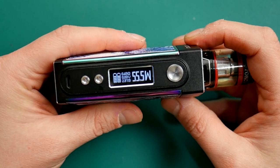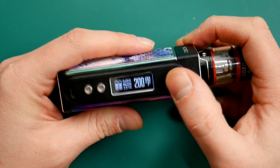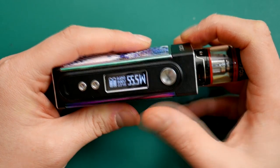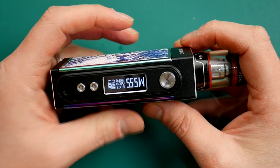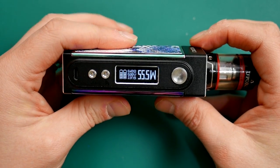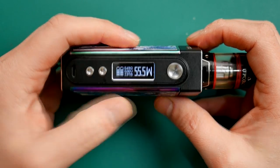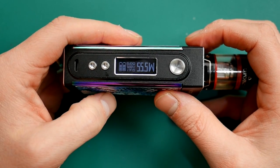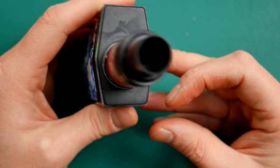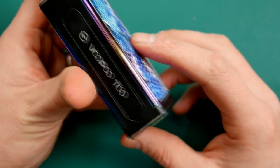You've got your two batteries shown on the display, plus your resistance. You can flick through your modes like that. Excellent board, excellent screen — nice and clear. Not the fanciest screen in the world, but very effective nonetheless. Plus, minus, fire, micro USB. It's got quite a wide top so you can fit quite wide tanks on it, which is a very good positive.